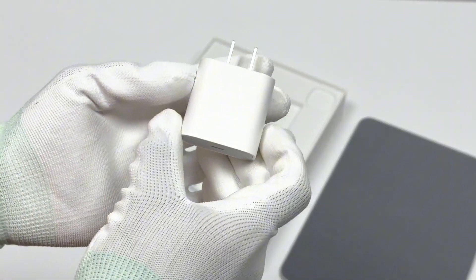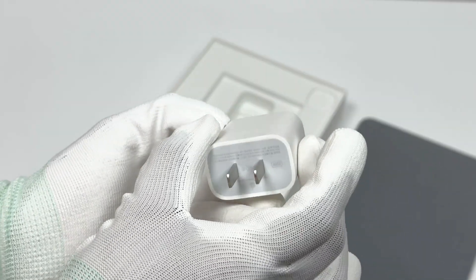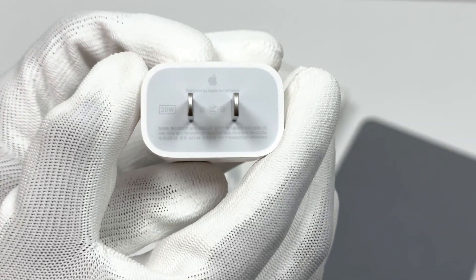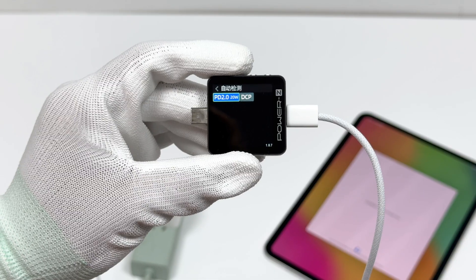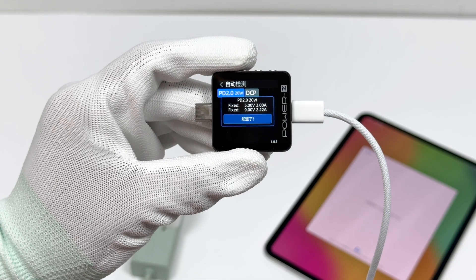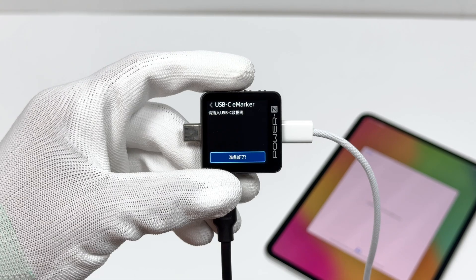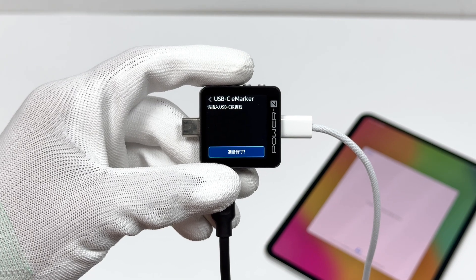It comes with a 20W charger set. The charger's model is A2244. ChargerLab Power Z KM003C shows it supports PD 2.0 and DCP charging protocols. It has two fixed PDOs of 5V 2A and 9V 2.22A. The cable doesn't have an e-marker chip and the maximum supported current is 3A.